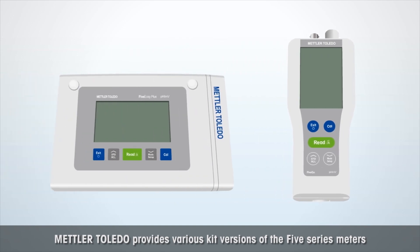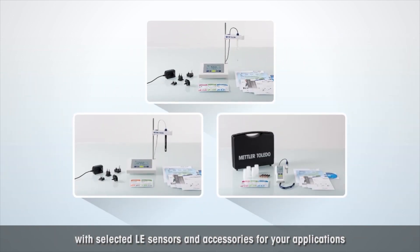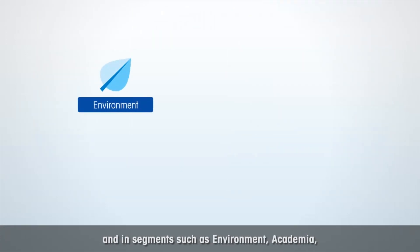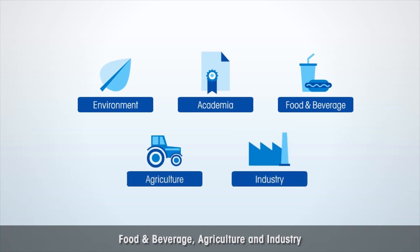Mettler Toledo provides various kit versions of the Five Series meters with selected LE sensors and accessories for your applications in numerous workplaces — in the lab and on the go — and in segments such as environment, academia, food and beverage, agriculture, and industry.